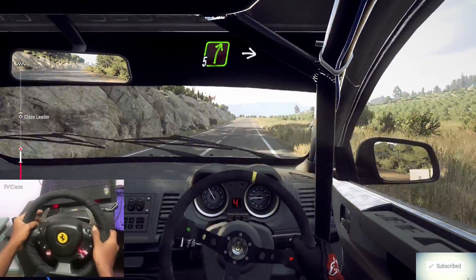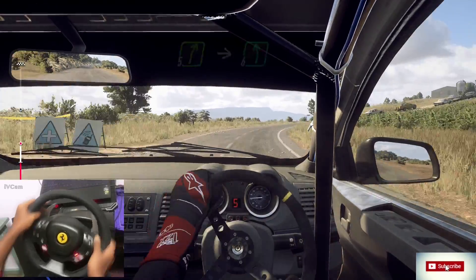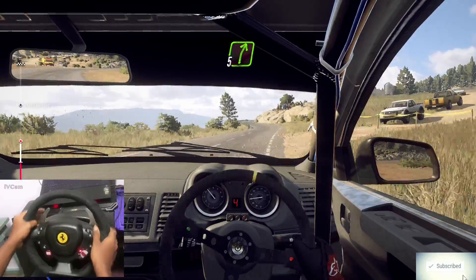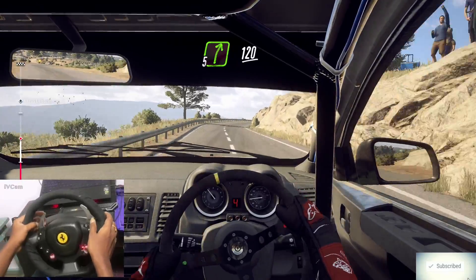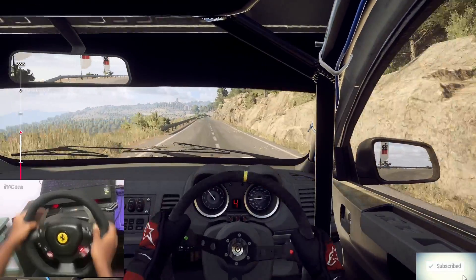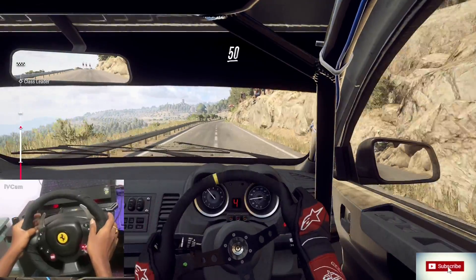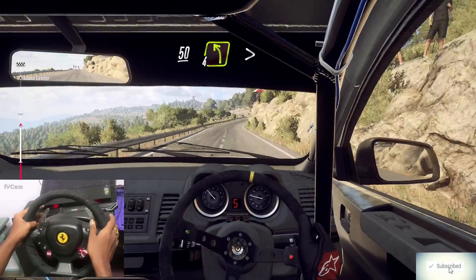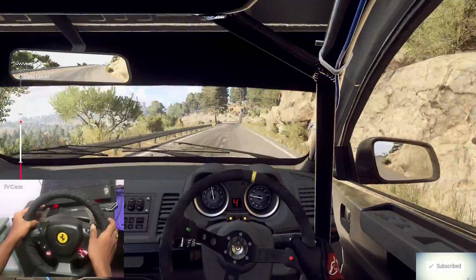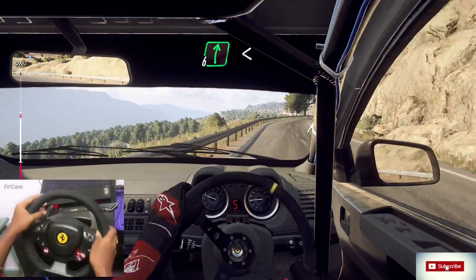5 right, cut. Into 6 left. Into 5 right long, 120. 6 right. Into 5 right long, 120. 50. 4 left tightens. Into 6 right long. Into 6 right long, opens 60.